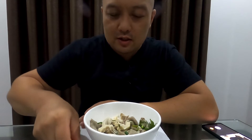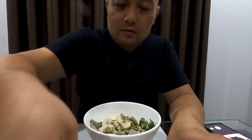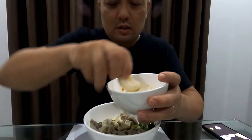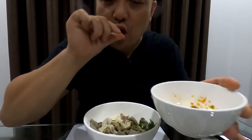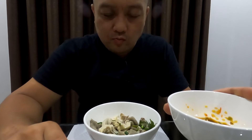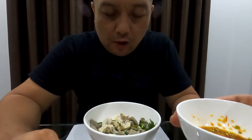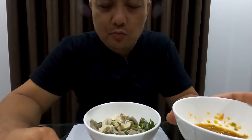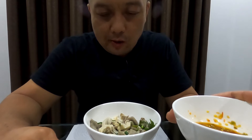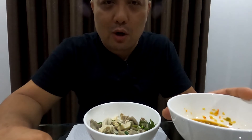We're just gonna use our hands today, let's eat! Scoop this baby up right here — this intestine right here. It's nice and rubbery and soft, chewy. It's like eating bubble tea, like the boba.